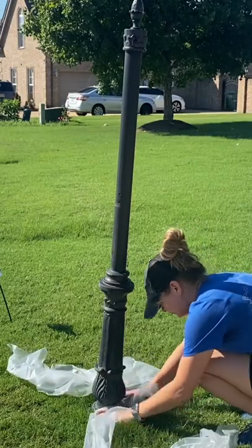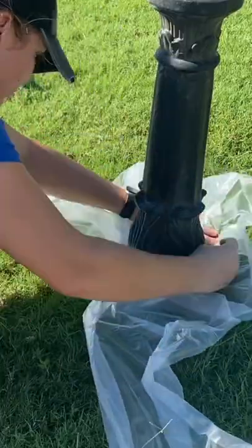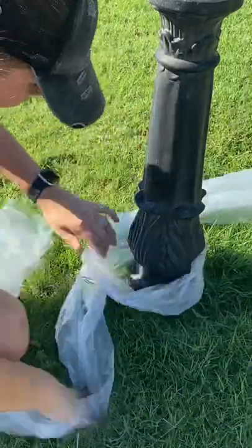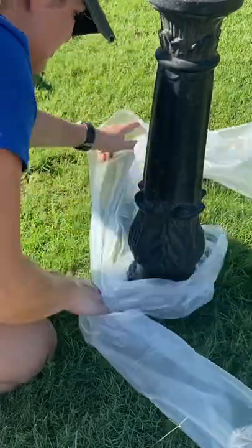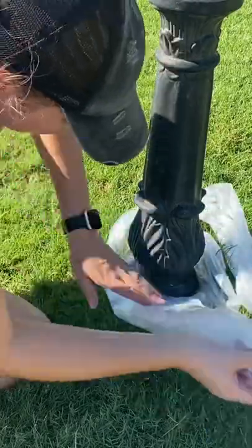Next I applied some plastic around the base of my mailbox post — not really to protect the grass, but to give it a good threshold to make sure that spray paint reached the bottom. Luckily these steps can be done while my numbers are soaking off, so I'm not wasting time waiting around.